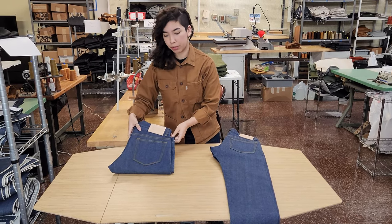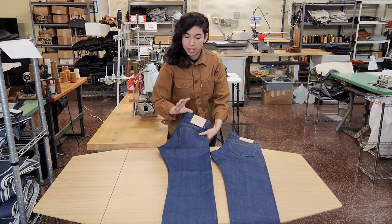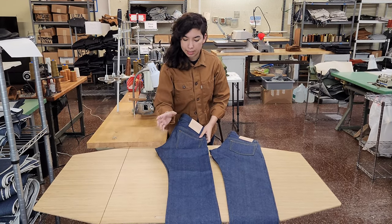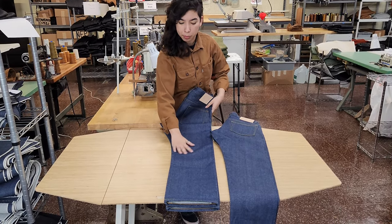We recently came out with the Rebels, which is a modern straight. It's not so much of the heritage or a baggy kind of look. It's got a bit more room in the thigh and more room in the knee, and then goes straight down for that straight leg profile.